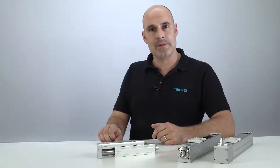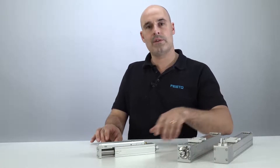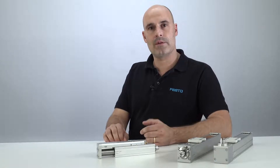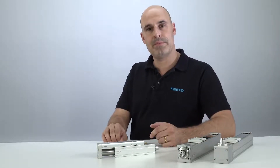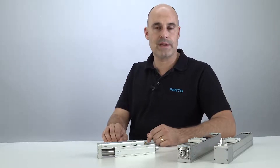To give you an example: with the ELGC toothed belt actuators and ball screw actuators, you can save up to 200 mm of overall length compared to existing Festo actuators. With its integrated recirculating ball bearing guides, it's perfectly prepared for precise positioning and payloads up to 40 kg.